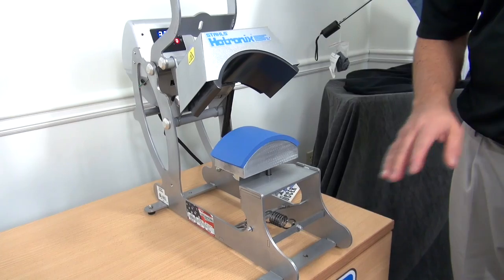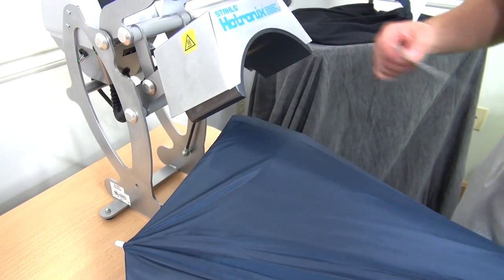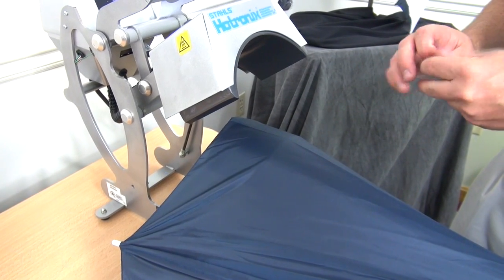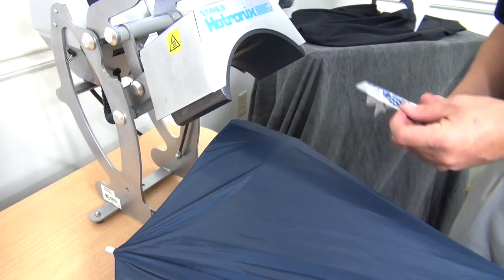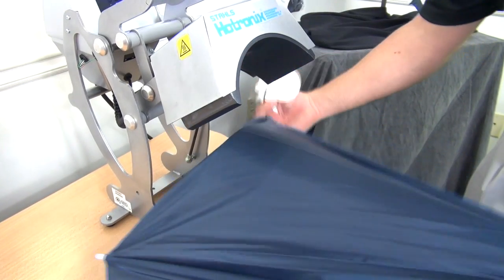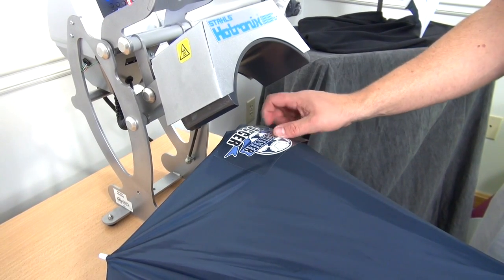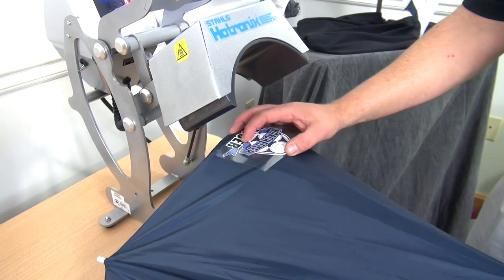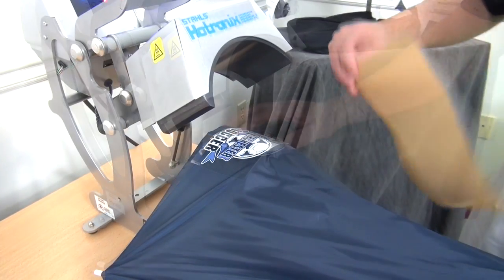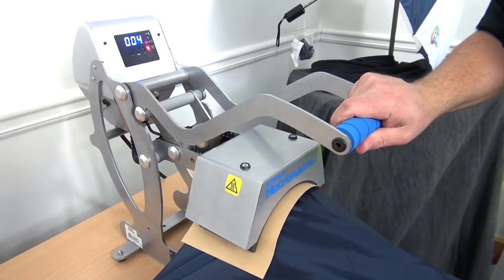I want to show you one more application technique using a cap press. I'm going to go ahead and open my umbrella — this time I'm not going to open it all the way. I'm going to find a panel that I want to decorate, place my transfer, cover with my cover sheet, and apply.